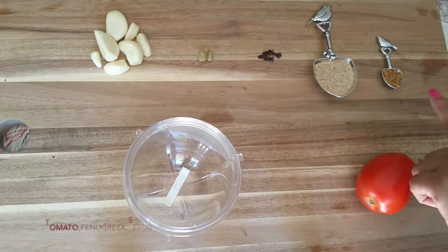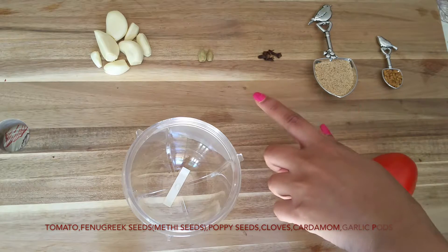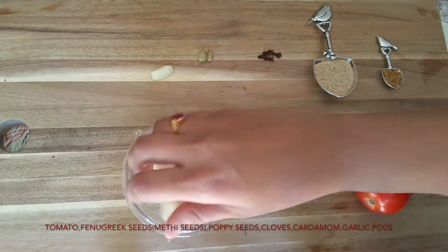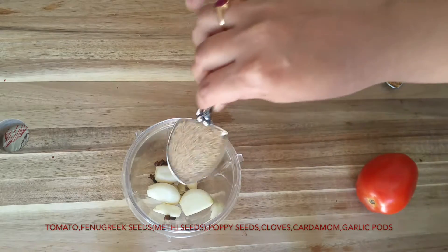Take 1 tomato, a teaspoon of fenugreek seeds, a tablespoon of poppy seeds, few cloves, 2 cardamoms, and few garlic cloves, and put all these in a blender and grind them into a fine paste. Add little water if needed.